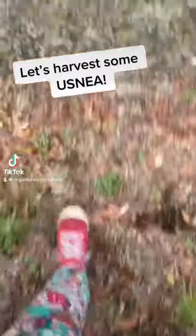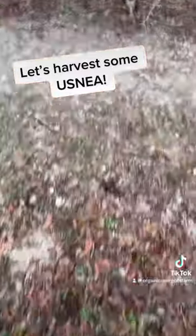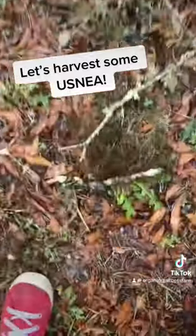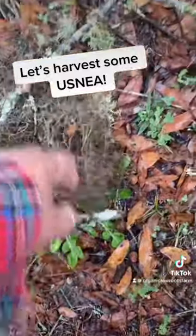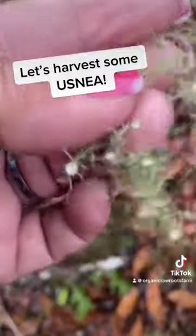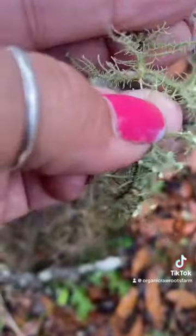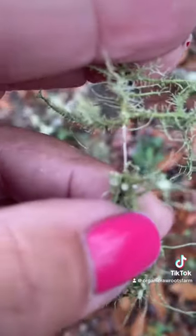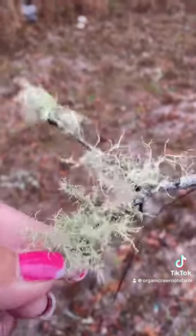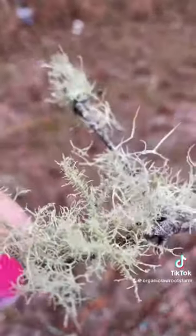Hi, lovely people. Turkeys said hi also. Today I decided to go out and harvest usnea. A lot of it is on the ground because of the rain, wind, and storm that passed through, and that is the best time to harvest it. So I decided to take you with me.